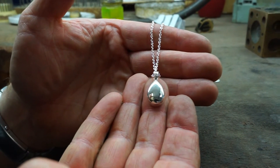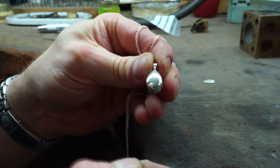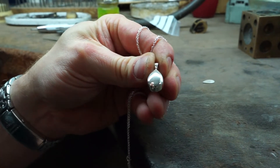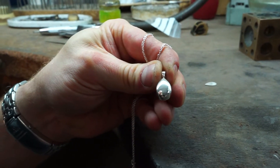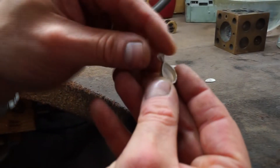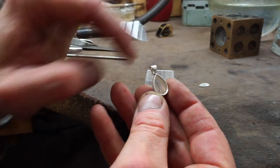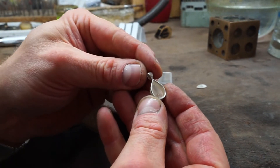This is the pear-shaped pendant called Maya from our range. It's within the pear of this pendant that the ashes are going to be encapsulated, and this is the part I invite all of our clients to watch so they can always be assured that the ashes are within. The rear of the chamber of the pendant is hollowed out, and it's within this chamber that the ashes are inserted.